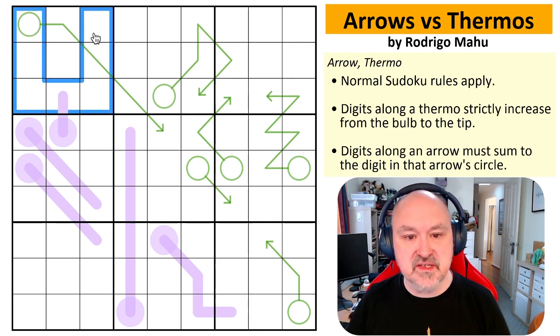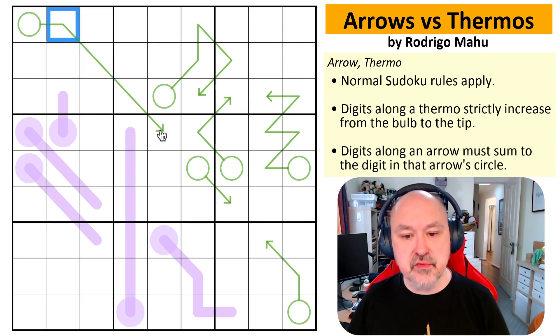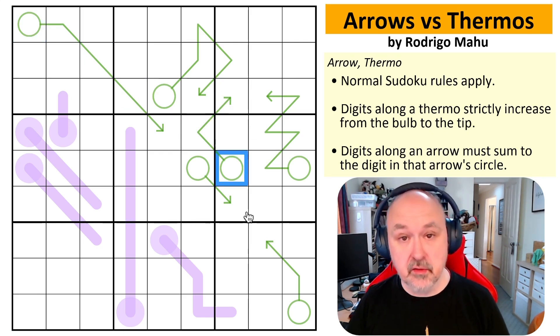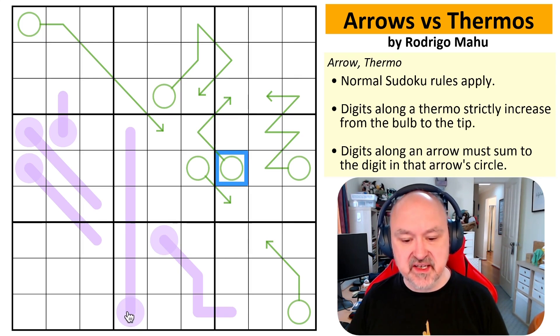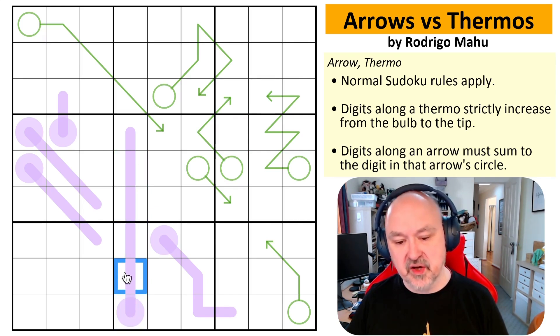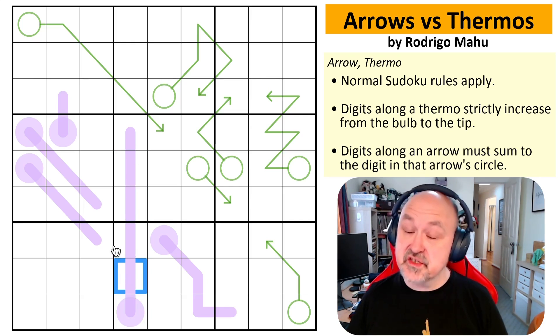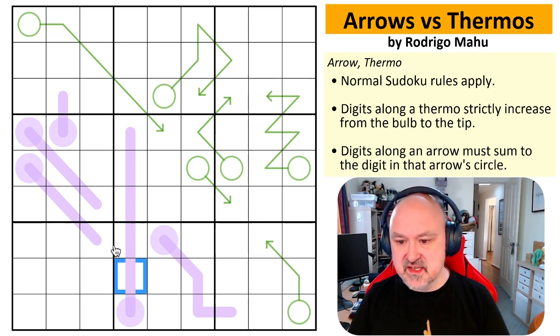We've got normal Sudoku rules — in every box, in every row, and in every column the digits 1 to 9 must be placed without repetition. We have arrows: the digits placed on an arrow are summed, and that sum goes into the arrow's circle. Digits can repeat along an arrow if allowed by other Sudoku rules. Digits on thermos must strictly increase from the bulb to the tip, so digits cannot repeat along thermos. That's what we've got to go on.